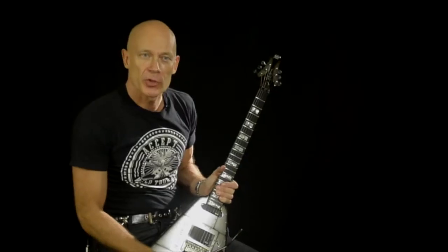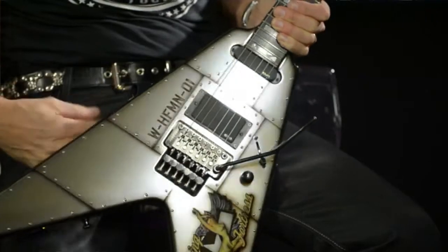Hey guys, Wolf Hoffman from Accept here. I'm going to show you my brand new Framus signature guitar. Check it out.